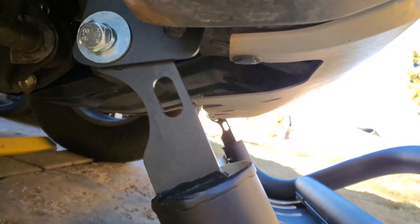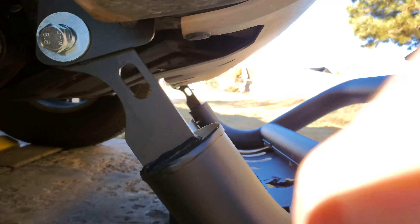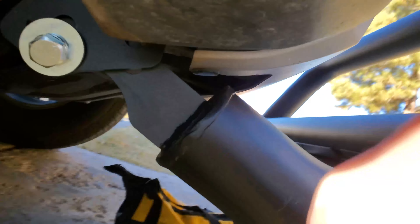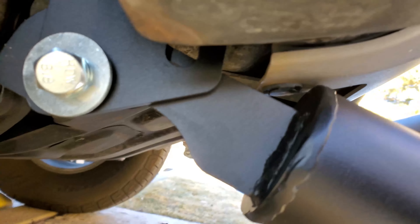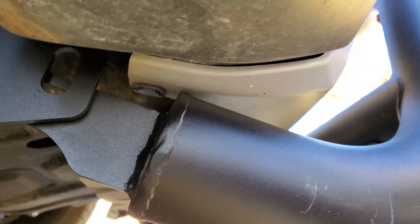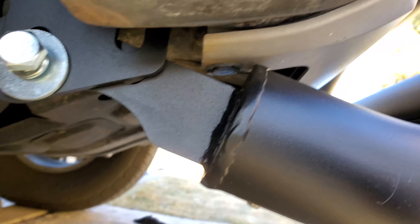Grab something to rest the bull bar on — in my case I'm using my tool bag. Let me show you what I was dealing with last time. When you go to mount the other bolts, you have to push up, almost breaking part of your front bumper, to get those to line up. I can't even do it with one hand.